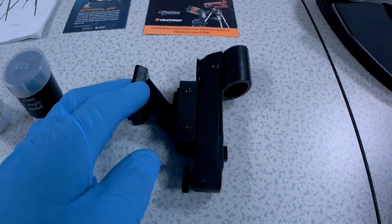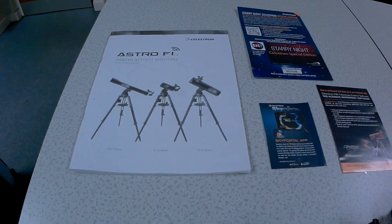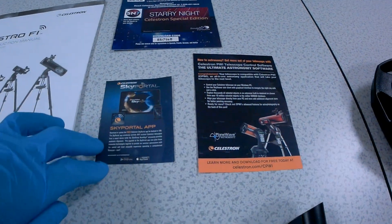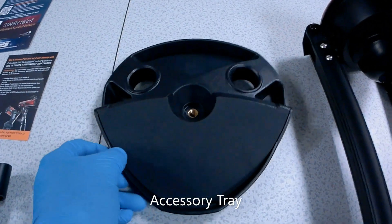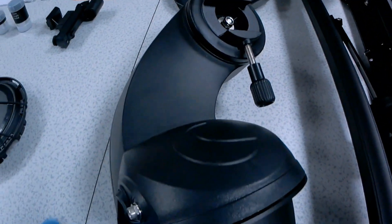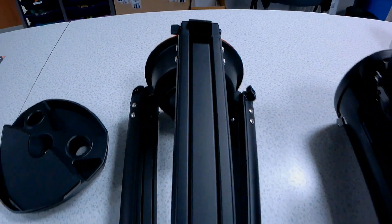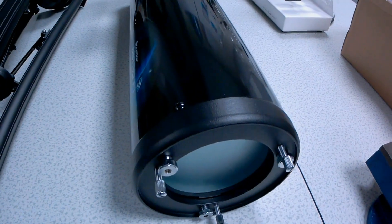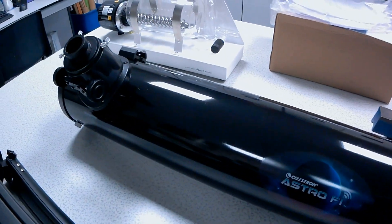You have a star pointer here. It also comes with a manual as expected, and some brochures telling you to download the SkyPortal app in order to control the scope. We have the tripod — it feels very sturdy actually — and the brains of the telescope is the mount here. And finally the OTA, the 130mm Celestron Astro F1, equivalent to five inches, so it should have a lot of light gathering power.